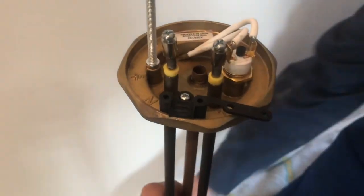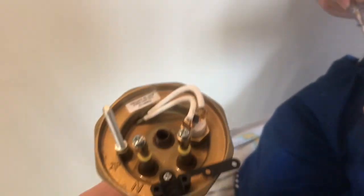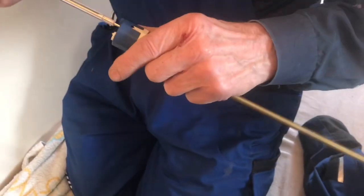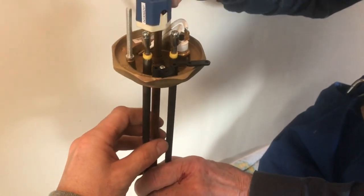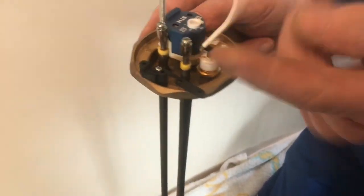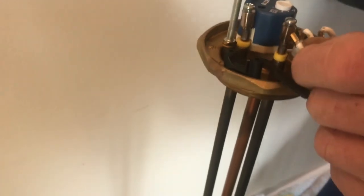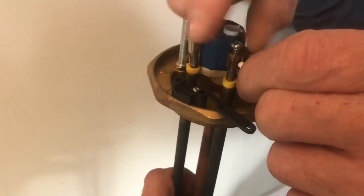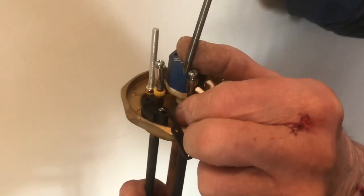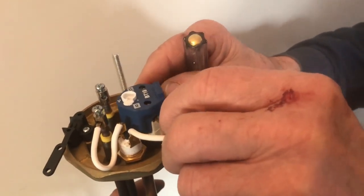We've fitted the cable clamp on the top of the immersion heater. Let's go through all the different parts: we've got the thermostat — the switch that senses water temperature — which slides in like so. Then there's the overheat cutout, which goes in series between the element and the thermostat. That's essentially on the live connection to the element, and then it goes into one side of the thermostat — it doesn't matter which way around it goes.